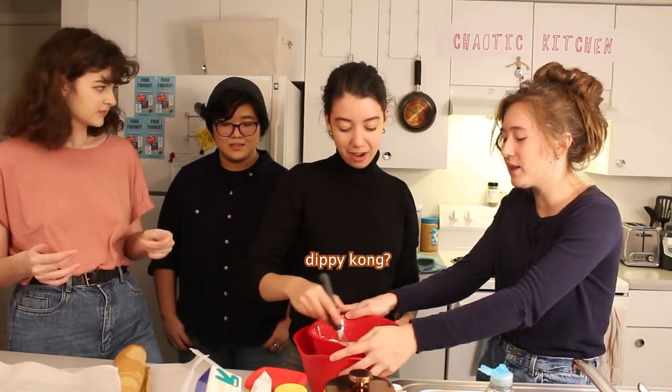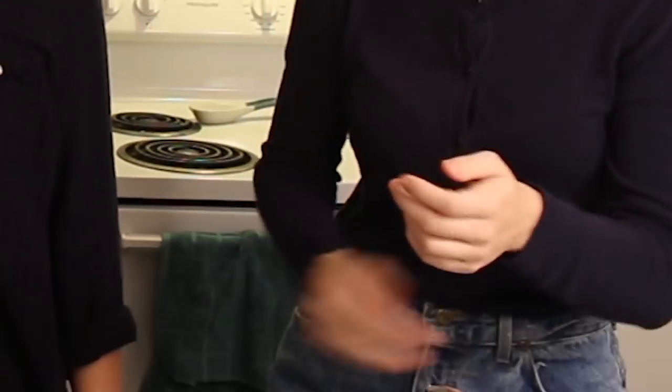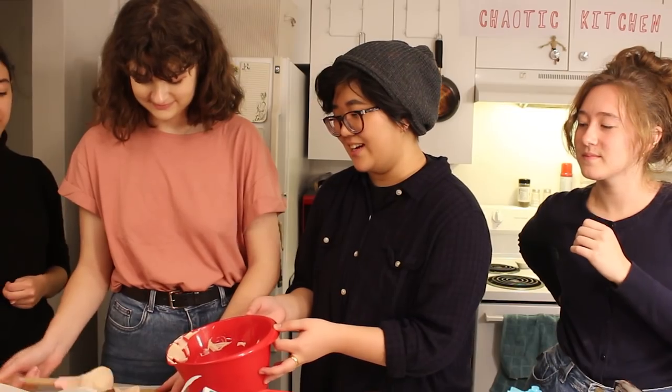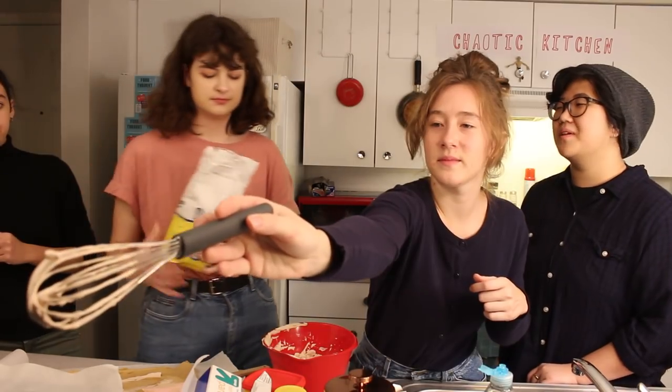That's like a little Donkey Kong hand. Little soft serve. Little Dippy Kong. Oh, that's a stiff peak! Would you like to lick this? We didn't add the sugar. That's a lot stronger than I thought it would be — that is not sweet. Maybe we could pour sugar on top. It looks good, it looks great. That was in the pea water. Pour it, pour it, pour it! No, put more.